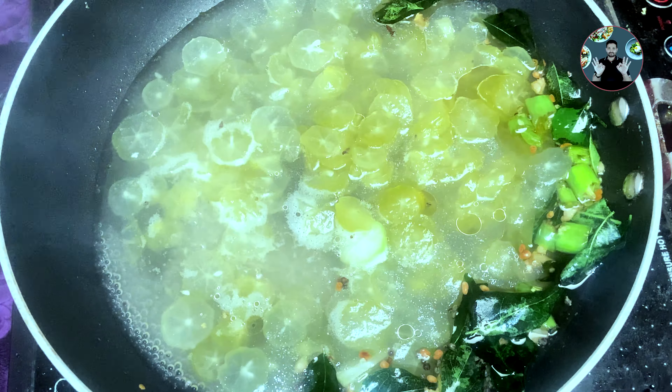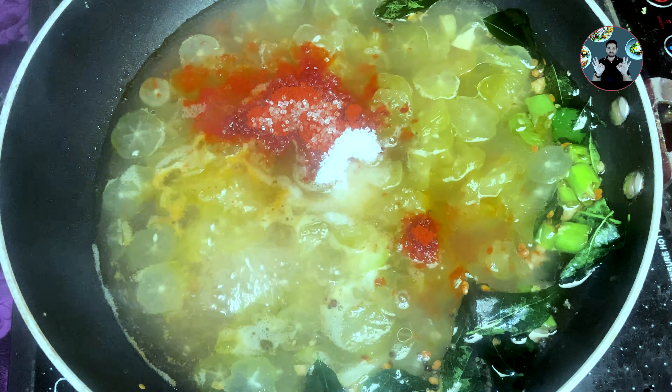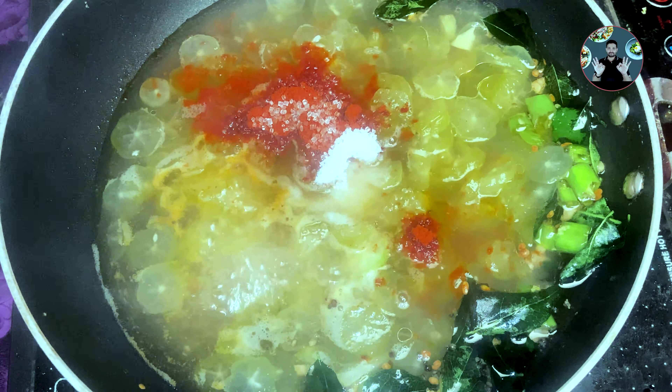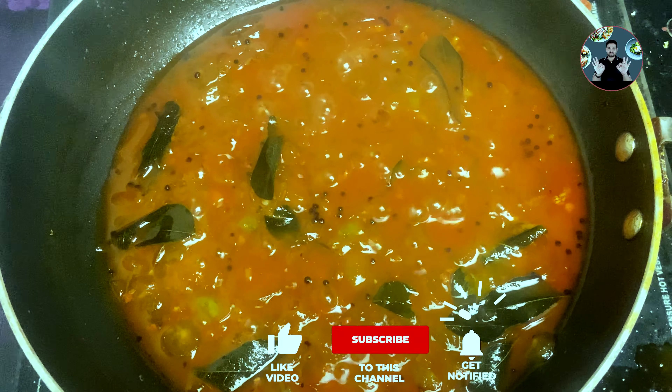In a pan, take 2 tablespoons of oil and heat it. When the oil is hot, add half teaspoon mustard seeds and wait until it splutters. When it starts spluttering, add 1/4 teaspoon fenugreek seeds. Now keep it on low flame and add 1 inch size chopped ginger, 2 chopped green chillies, and some curry leaves. Mix it well.